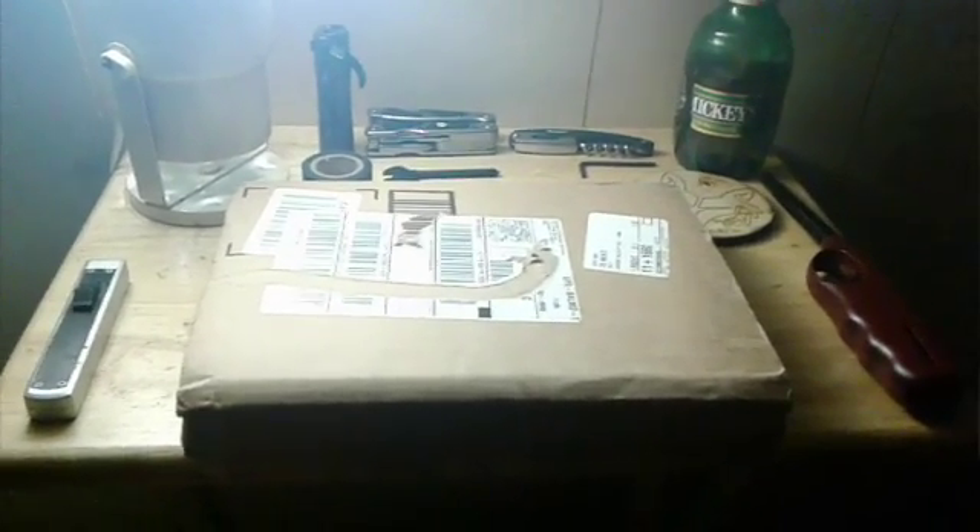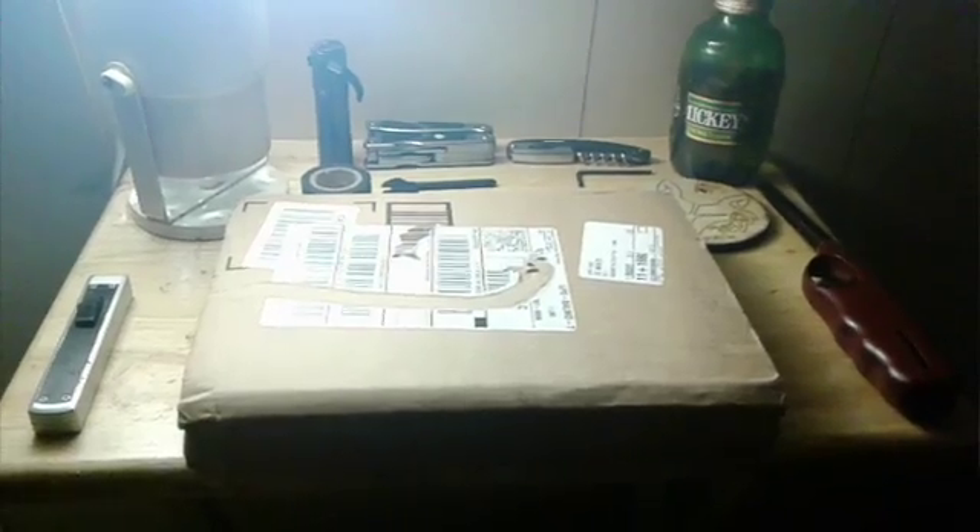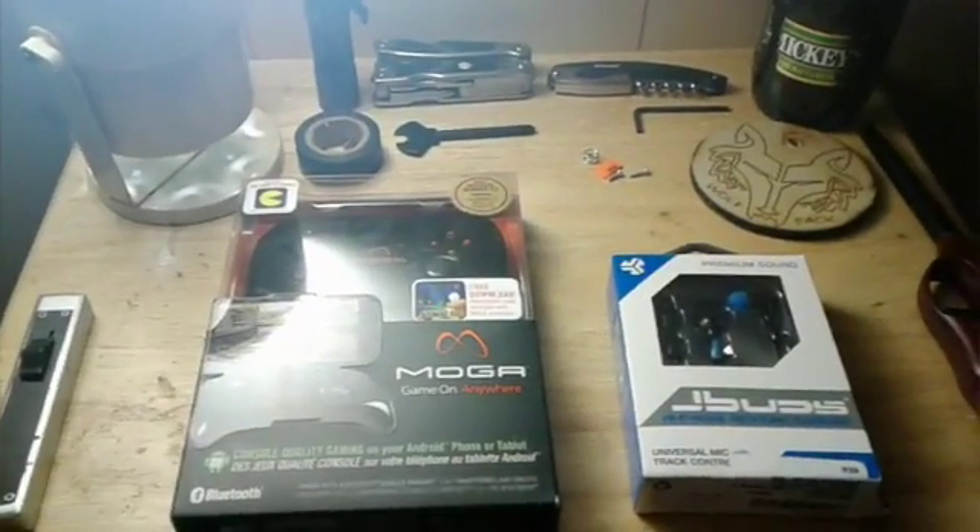Unfortunately I don't have a tripod stand to record me actually unboxing it, so rather than that I'm just going to skip to the part where it's all out of the packaging. I'll see you in the next clip.